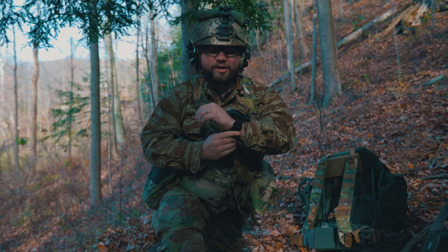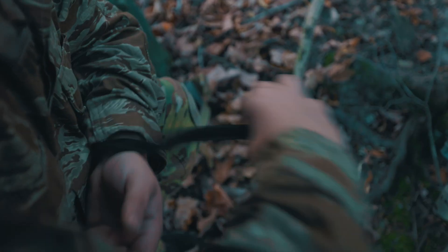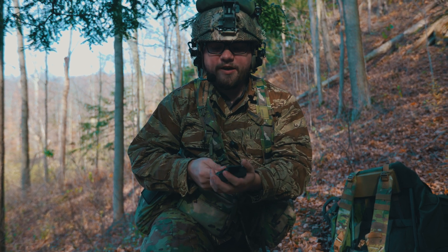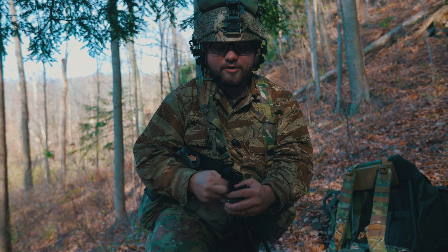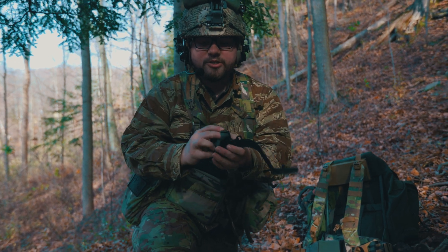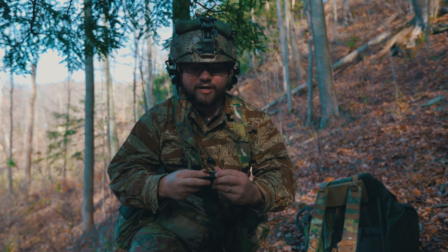We just want to show a little bit of the features, so I'm going to take this off and show you guys the features. As you can see, here's the nice factory OEM band — by nice, we mean it's terrible. Basically, how the Garmin Arc works to install is you just take it, just like our watch caps, and slide it over the housing so that it covers the screen.